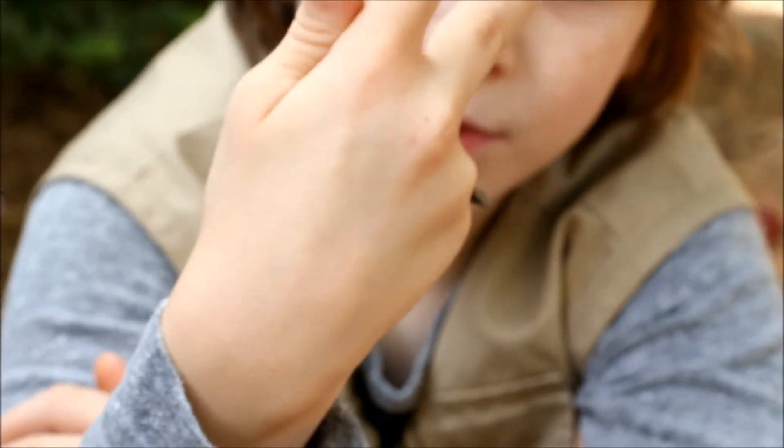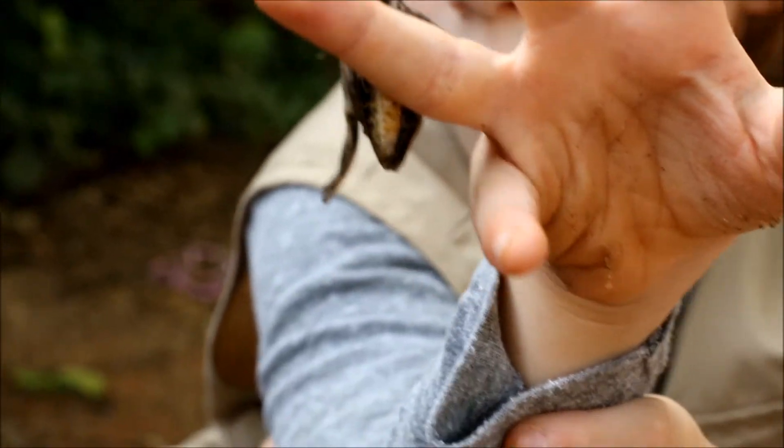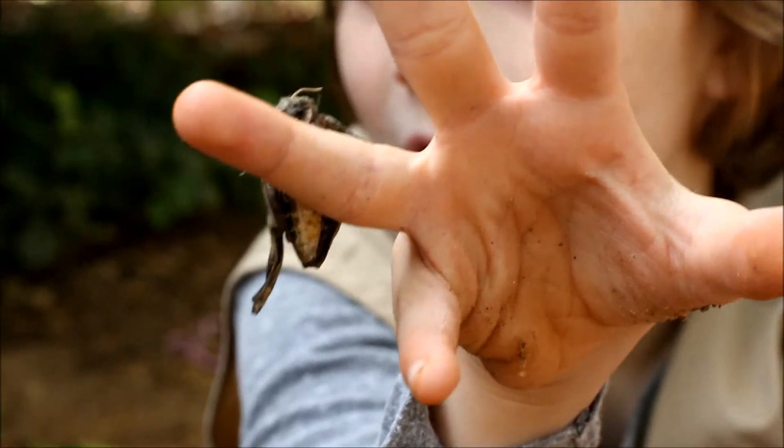Now, underneath her abdomen — you might be able to see them — there are hard yellow plates. They're really the only hard part of this moth. Moths have an exoskeleton, but the really only hard part is this part on the bottom.